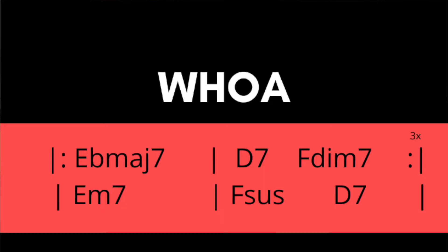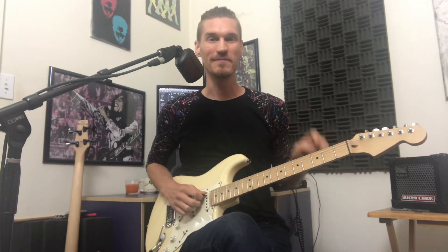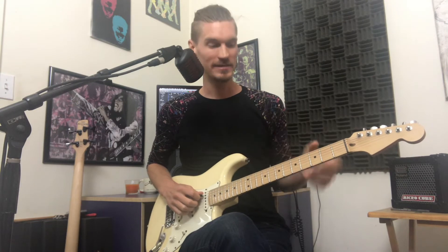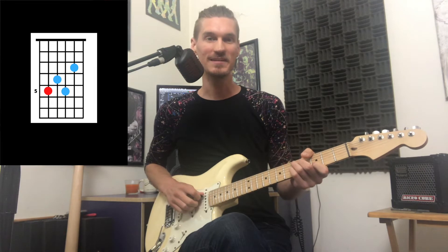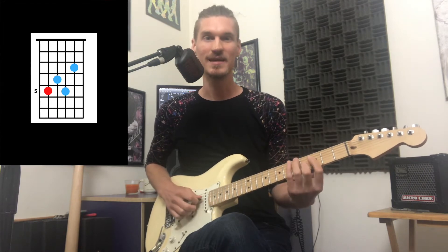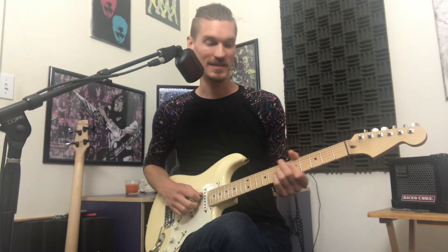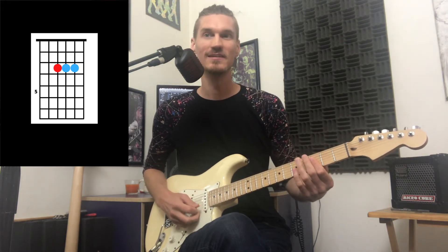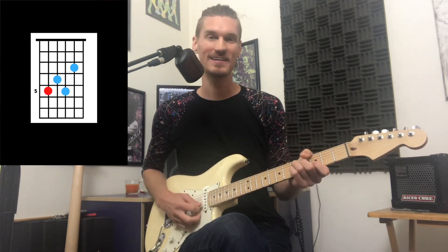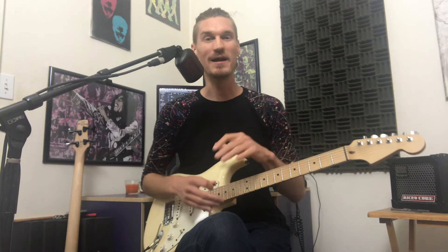Whoa! In the key of E flat major 7. This one has a pretty cool moment on the fourth time through the chord progression. The first three times we do E flat major 7, to D7, to F diminished. And then the fourth time it actually goes to E minor 7, then F sus, D7 again. It gives it a little bit of a lift and an interesting harmonic moment when it goes to that E minor 7.